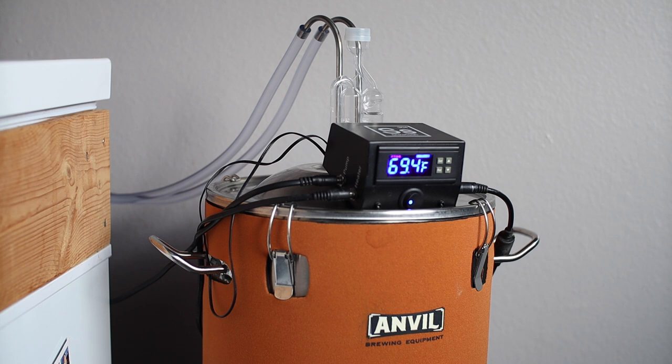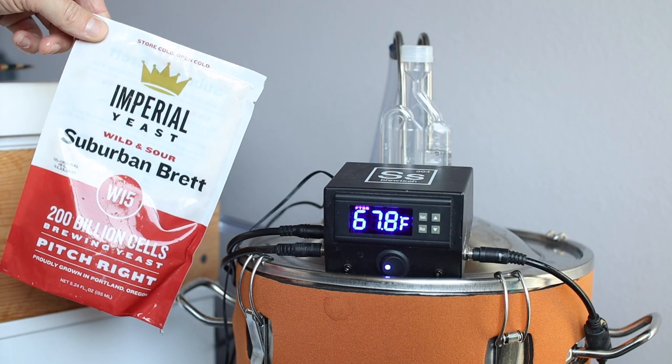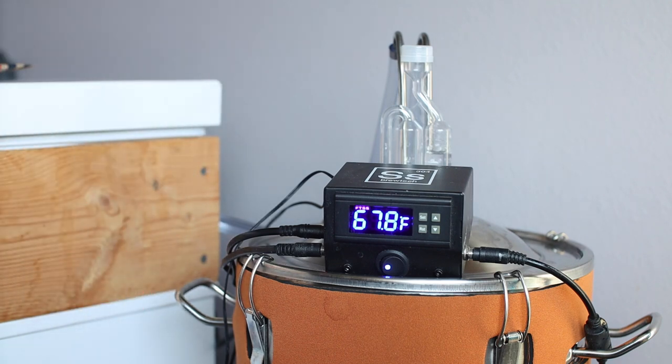The next day I saw clear signs of life, and on day three I decided it was time to make a move. Now that the Philly Sour Yeast has had some time to sour the wort, I'm adding Suburban Brett from Imperial Yeast to give this beer a little funk.